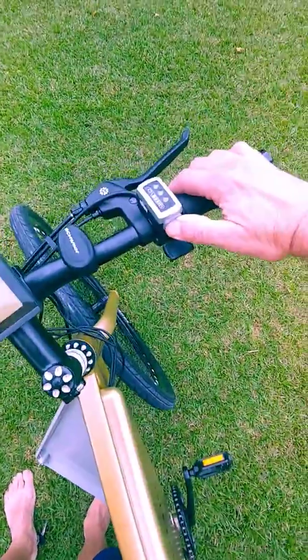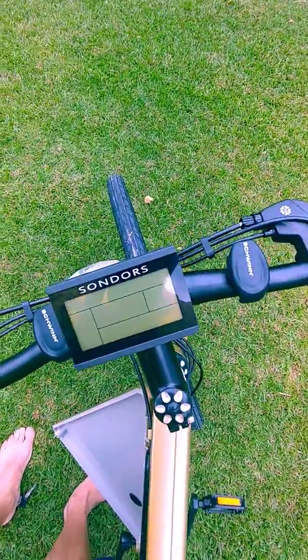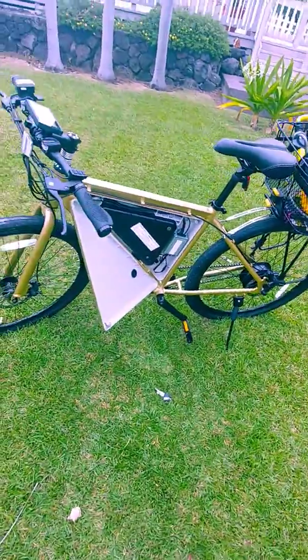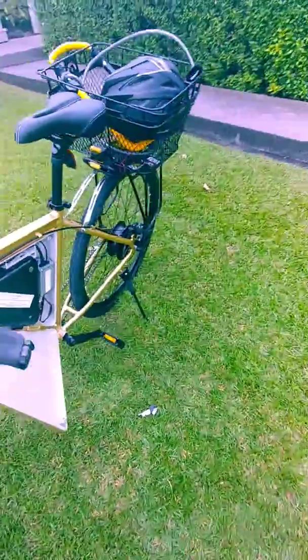Try to reset the battery. Hold the switch in — nothing. Dead, dead. Man, what a piece of crap. I can't believe I wasted a grand on this. So if anybody's got any help, I'd appreciate it.